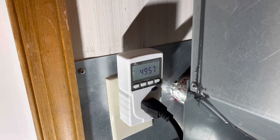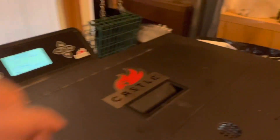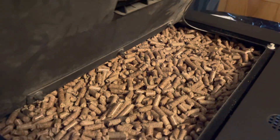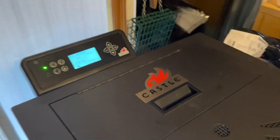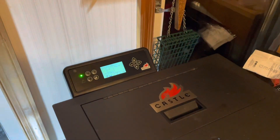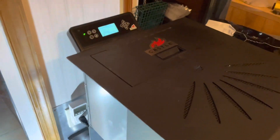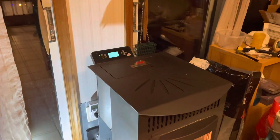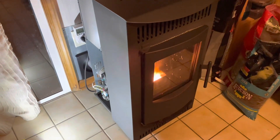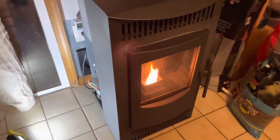That's what it will do all day long. I can't have this open for very long because it's pretty vacuum-sensitive. It's got a 40-pound bag of pellets in it and will last about 16 hours or so on low. Alright, that's it — the Castle Serenity pellet stove, fully tuned up and doing well.